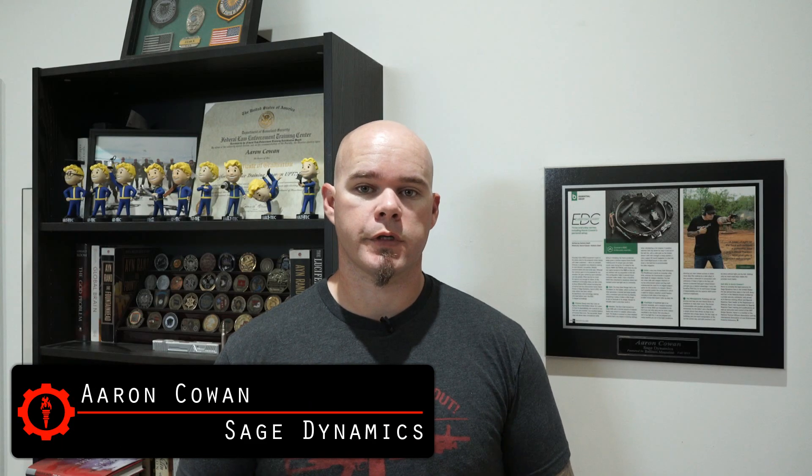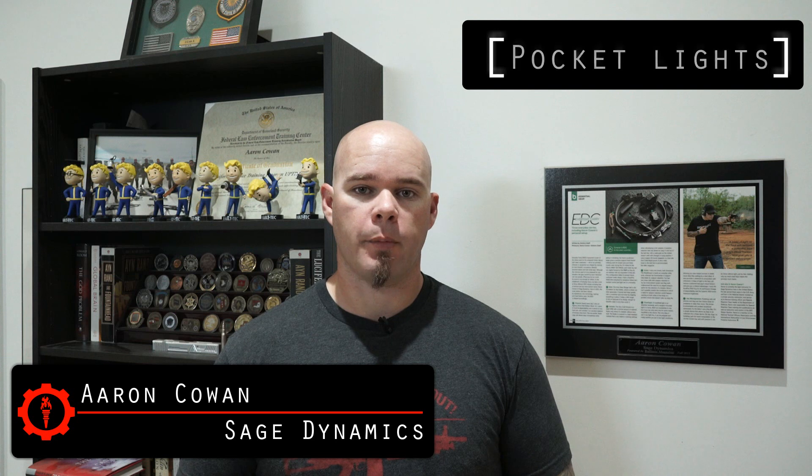Hey everybody, Aaron Cowan with Sage Dynamics. This week's questions to answer video: what do I think about pocket size EDC lights? This is probably the only pocket size EDC light I have. It's a Streamlight ProTac 1L.